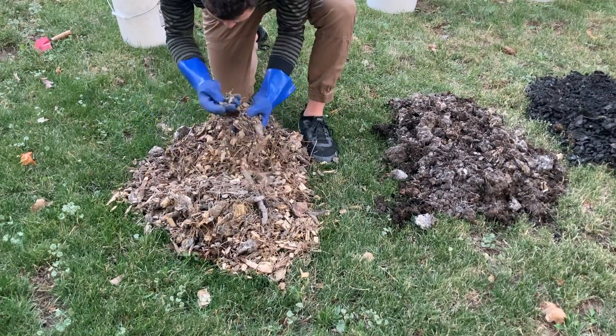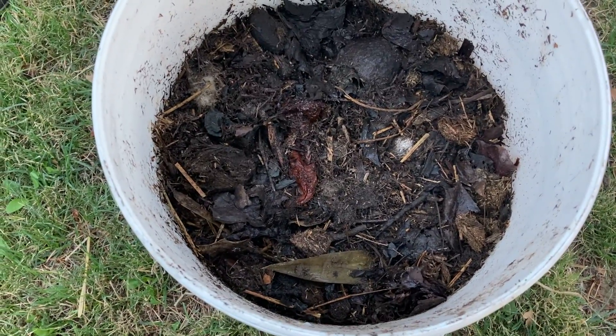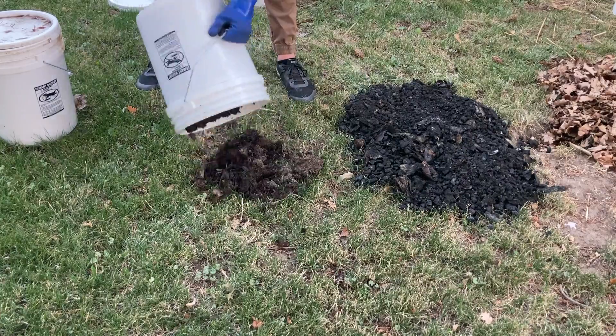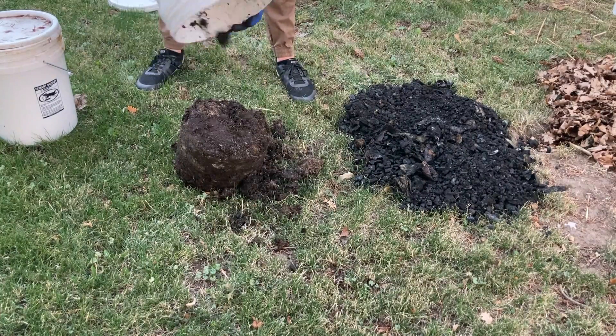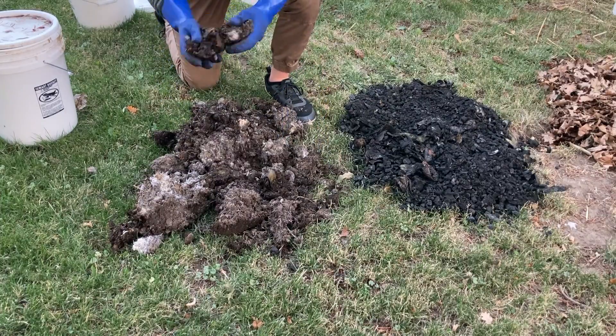In third place, it goes to the finished compost in a bucket. The food scraps are mostly gone — not completely, but mostly — and there's some really rich microbial development in there. So I think that's a great choice.